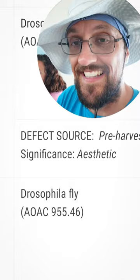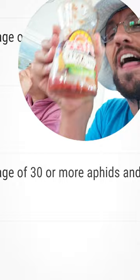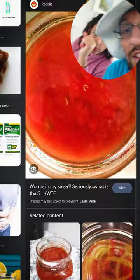This is the only salsa I would ever buy, and now no more. Look on here — imagine how many times we ate that. Oh my gosh. Got a new can of salsa and look, they have the same thing.